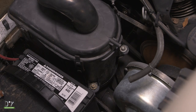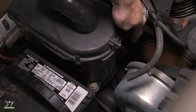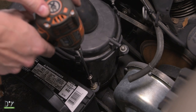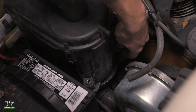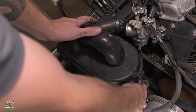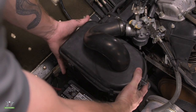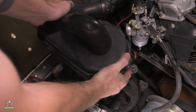Now with our hoses disconnected, we're going to go ahead and remove the two bolts at the bottom of the airbox assembly using a 10mm socket. With the two bolts removed, we can now move the airbox assembly towards the front of the car to get it out of place. Now we can just lift up.